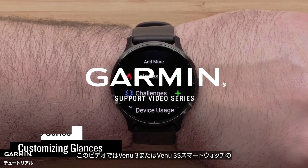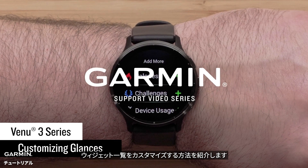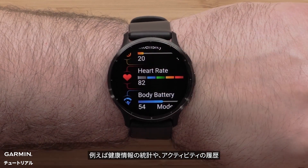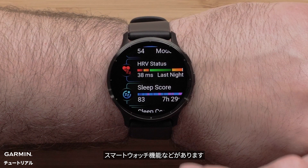In this video, we will show you how to customize the glances on a Venue 3 or 3S smartwatch. Your Venue 3 or 3S smartwatch comes preloaded with glances that provide quick information, such as health stats, activity history, or smartwatch features.